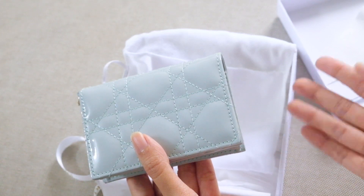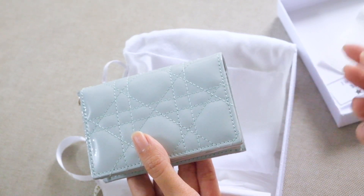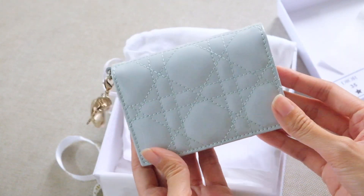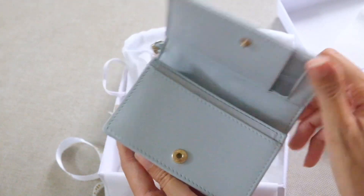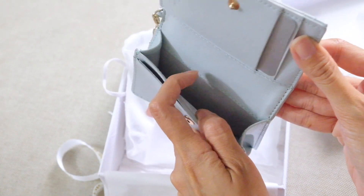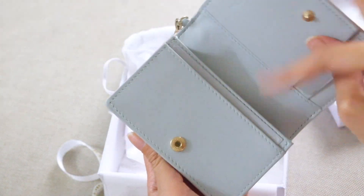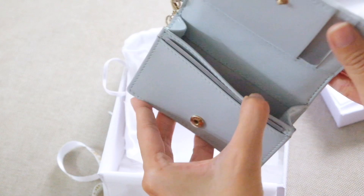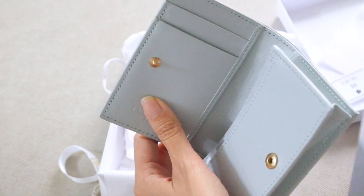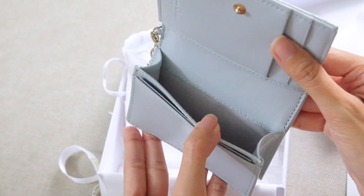Since I don't really use cash much anymore, I chose this card holder version. Inside there's a cash slot where you can also put coins, though it may not be so secure since there's no zipper. It's best for cards — you have a few card slots here, around one, two, and one more inside, so you can fit as many cards as you need.